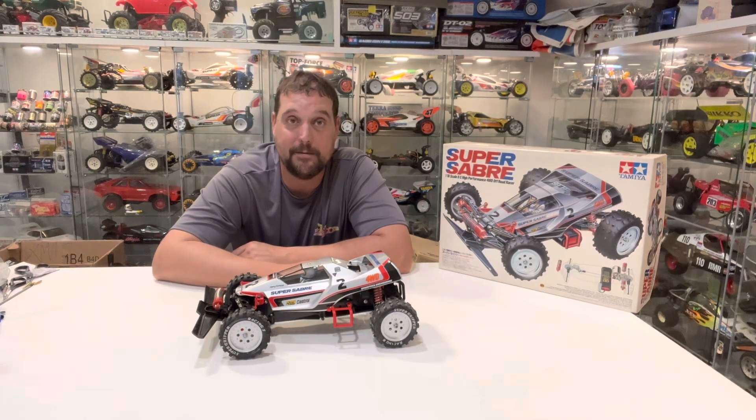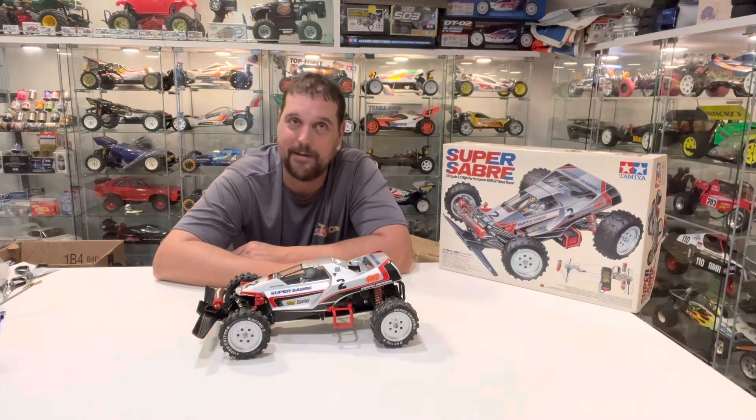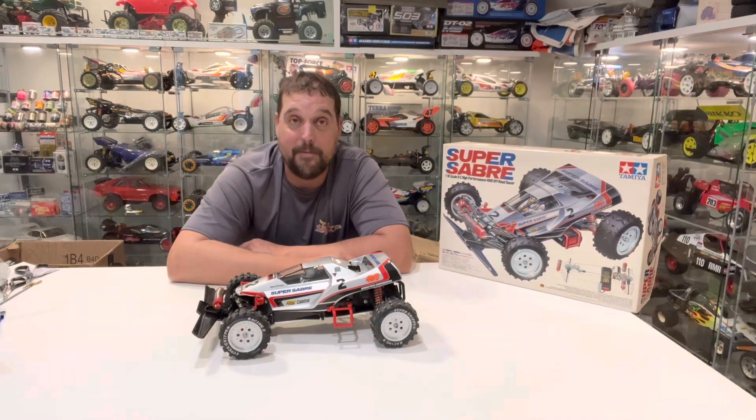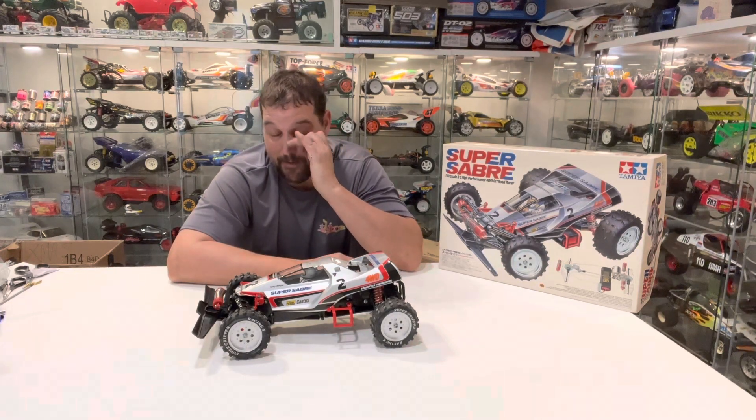But yeah, this car in itself — total 180. When I bought the cars, I only bought the Super Saber because I was completing the Hot Shot family of cars that I already had. I couldn't have all of the Hot Shot family cars along with the Big Wig and the Boomerang without having the Super Saber. And now I'll have the Winger as well. I've got a Tamiya original winger body set that we're going to be putting on the dilapidated boomerang over here in a video coming soon. We'll have literally the entire family.